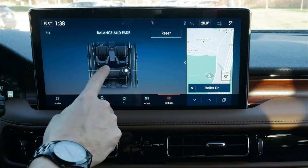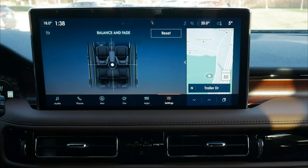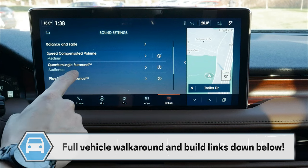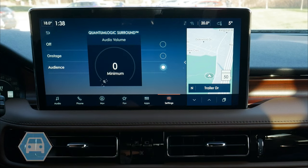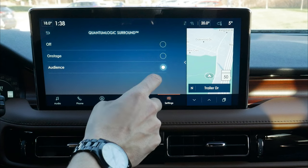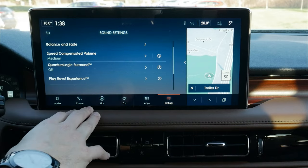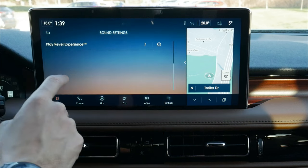We've got balance and fade so we can easily adjust positioning — if you're the only one in the vehicle, keeping it up front is recommended, or press reset for a fully immersive audio experience. We also have speed-compensated volume, which automatically adjusts volume as we change speeds. For quantum sound, we have options like Audience and On Stage — a few different modes that change how the system sounds, plus a Revel experience for a quick test of the system.